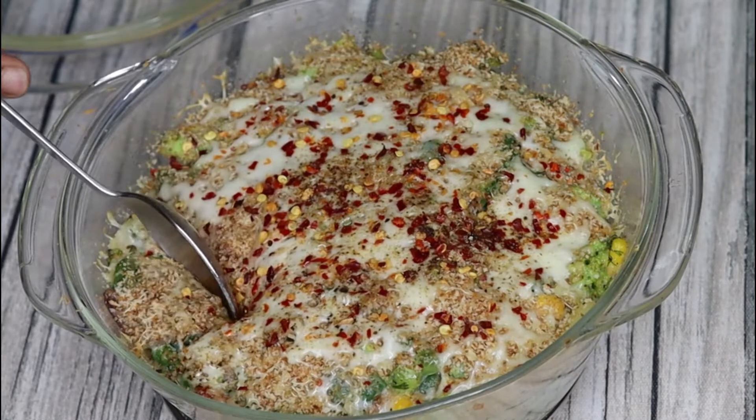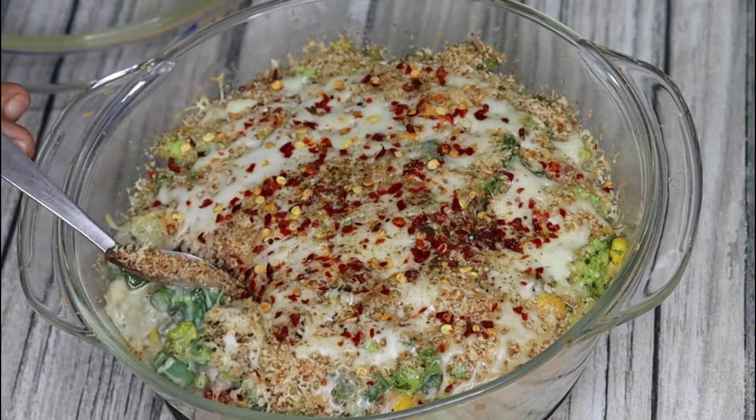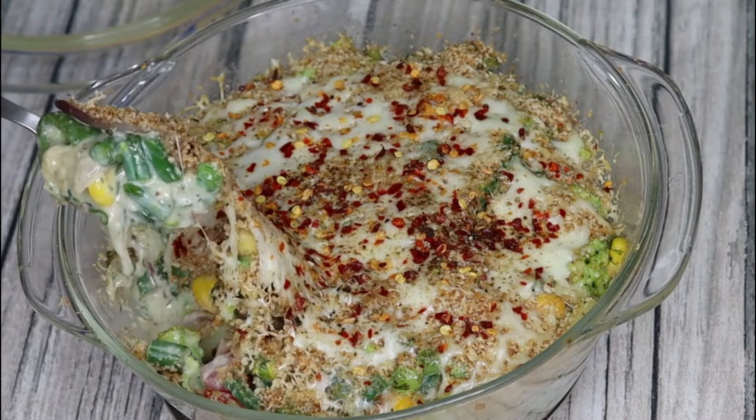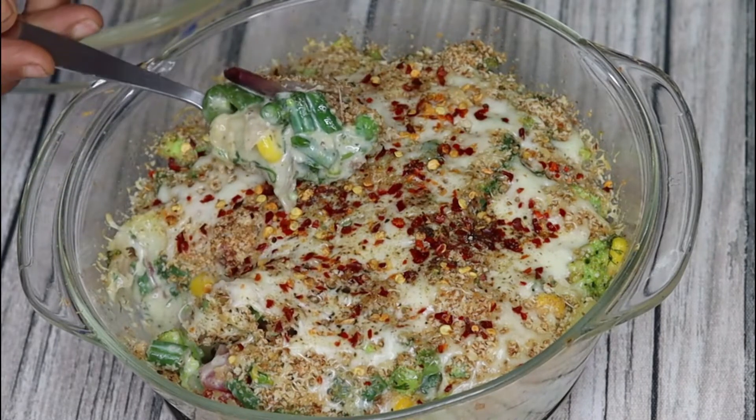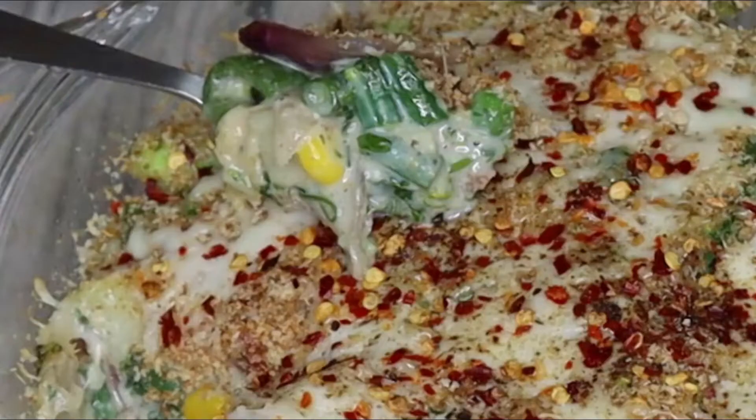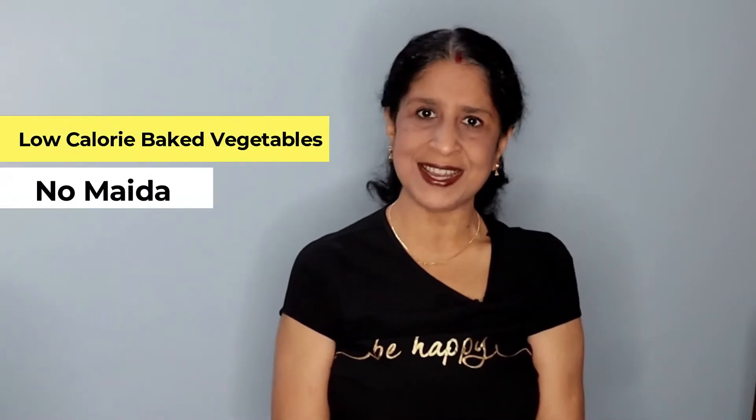The most common continental dish is baked vegetables in white sauce. I have tried to keep it healthy. Let's see today's recipe — welcome back to a wonderful cooking channel.